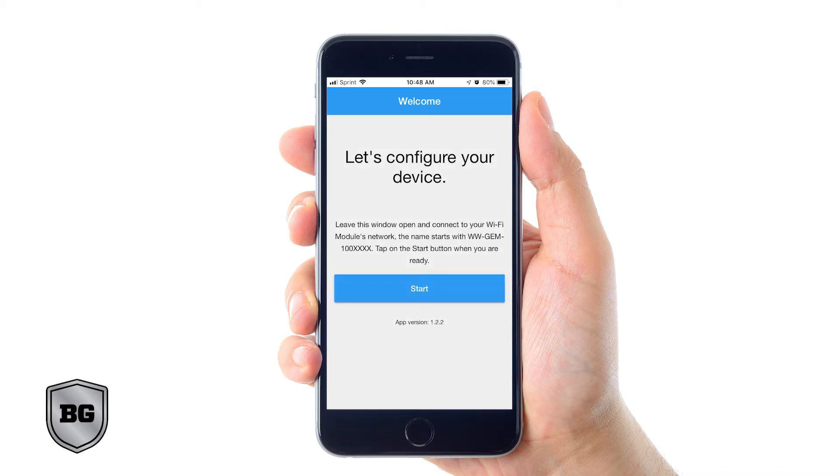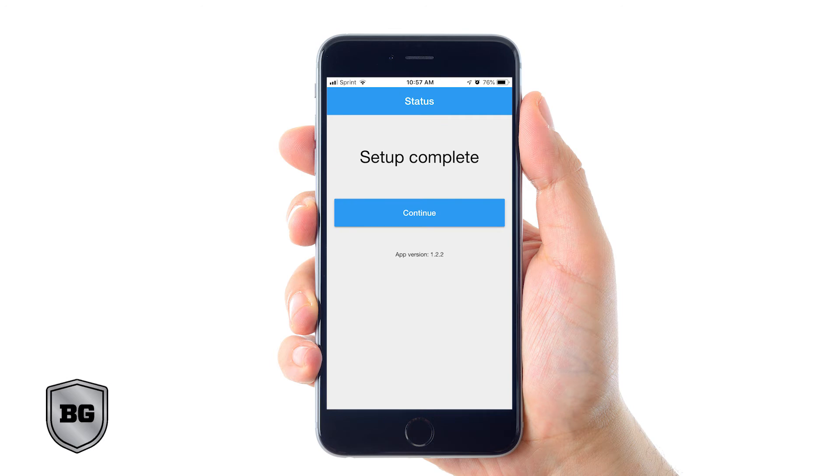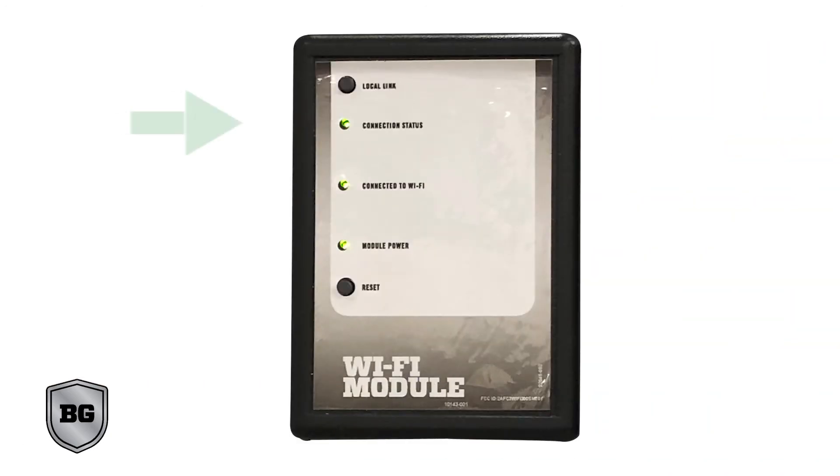Once you've successfully connected to the Basement Guardian network, back out of your phone settings and return to your Basement Guardian app. Now it's time to click start. When you have successfully connected your phone to the Basement Guardian system, it will show a list of available Wi-Fi networks. Select your own home Wi-Fi network and enter your home Wi-Fi network password. The system will register itself to your home Wi-Fi network — this process may take several minutes. Once your setup is complete, your app will show setup complete.